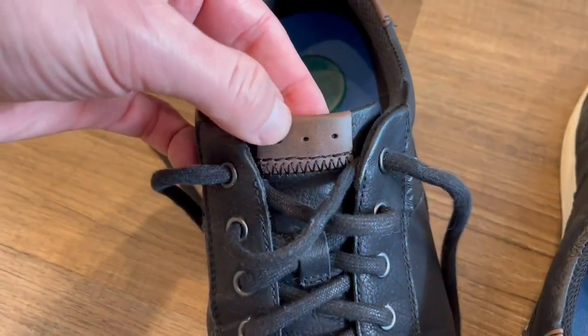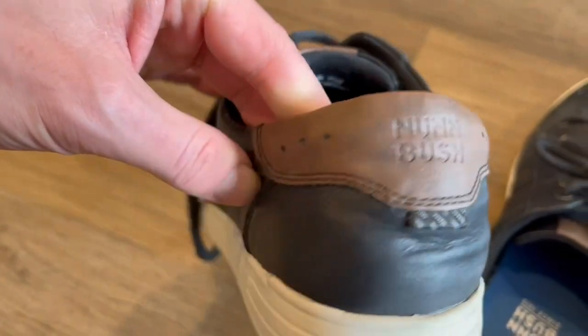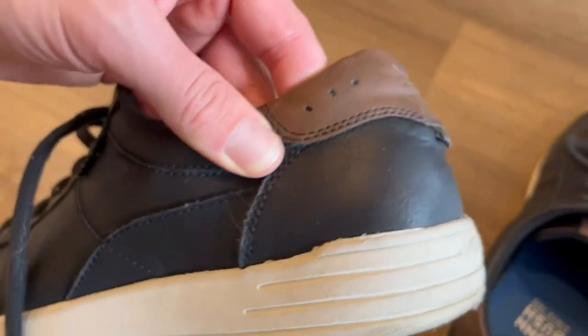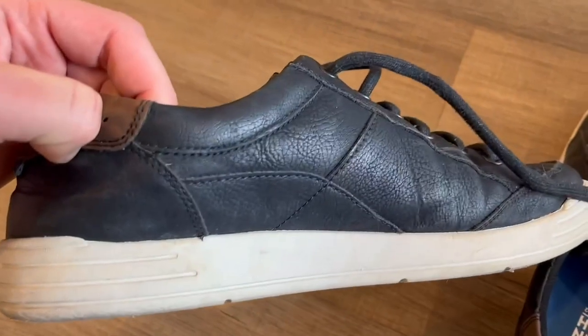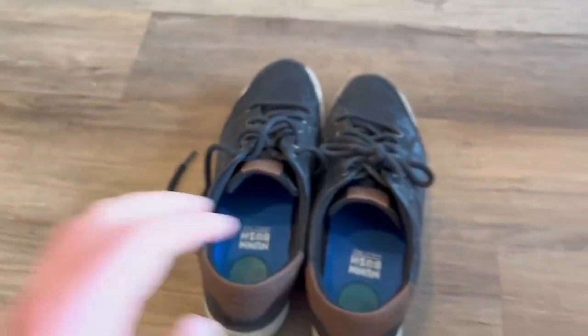I think the stitching on the leather pieces is actually very impressive as well. I love this color. Obviously, the look is going to be subjective, but I think it's clean, it's simple, it's nice. It's really good for business casual — if you're in the corporate world and it's a casual Friday or what have you, I think these are a really nice look.